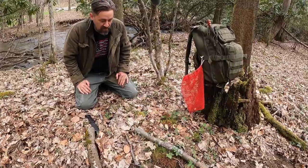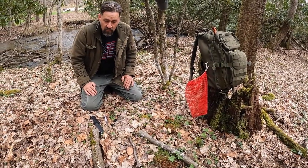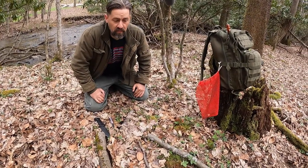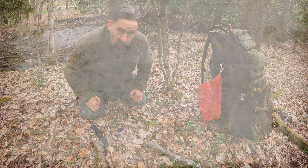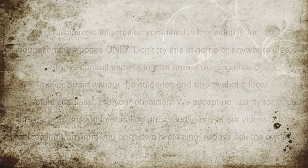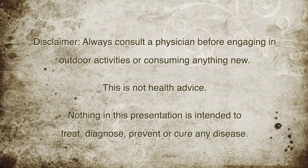Hello guys, it's Chuck Grove with Foraging Truth. Today we're out morel hunting in the hills of West Virginia. We took a little road trip — we wanted to go south to see if we could find morels, and we have. But we've also found something we wanted to show you so that you knew that you did not have this mushroom when you're out morel hunting.